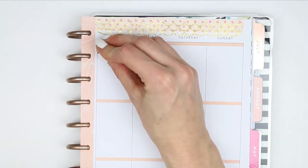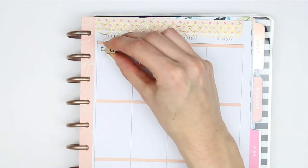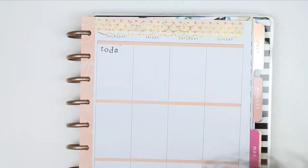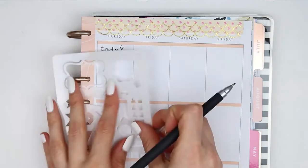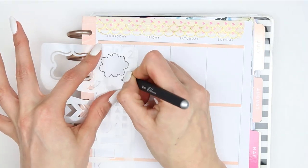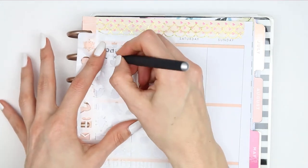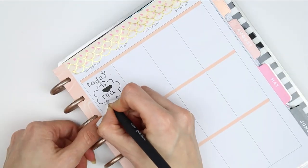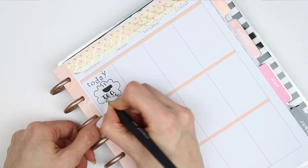Flipping over to Thursday, I stamped out the word 'today', and then underneath that I used the stencil to draw out a thought bubble. Inside I put one of the teacups because I wanted to put down 'tea first', then I put another piece of washi down.